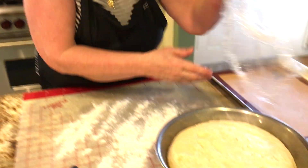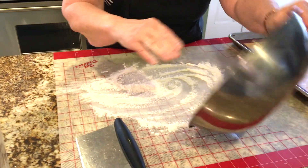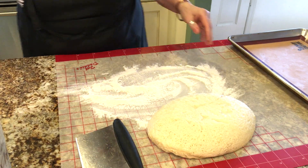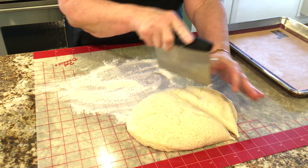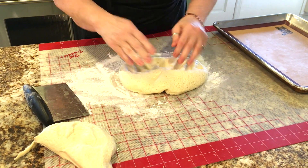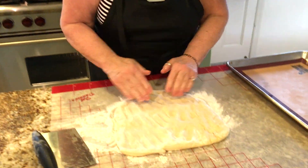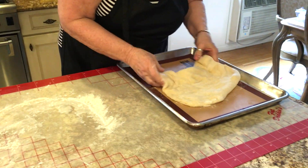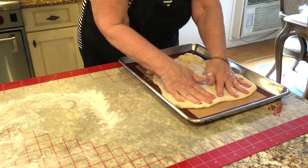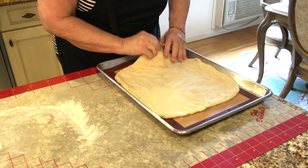I've gotten the dough — look how beautiful that is. I'm not going to use it all. This recipe usually makes two medium-sized pizzas. Flour your board. We're going to cut this a little bit more than half. I'm going to put the dough on the silpat — the silpat is the one you don't have to spray. I'm going to make this as big as I can because I'm going to put that filling in the center and then wrap it around.